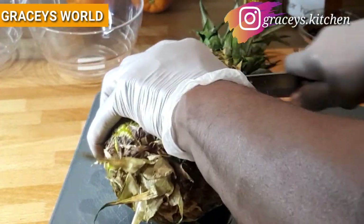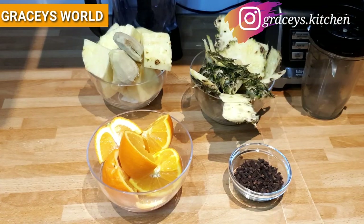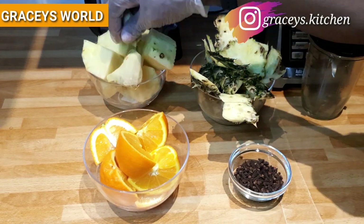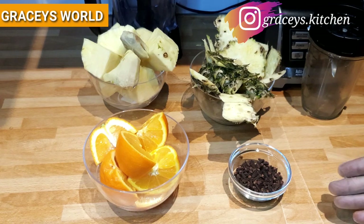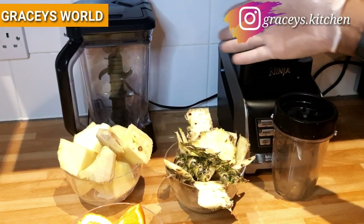I'll be peeling my pineapple now, as you can see. My ingredients have been prepped — as you can see, the orange, the pineapple, and ginger. There are also the pineapple peels. Our next stage is getting to blend them, and as you can see the blender has been set.